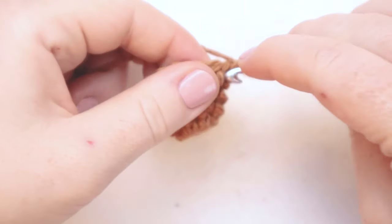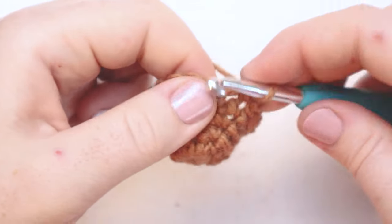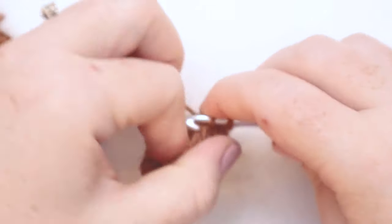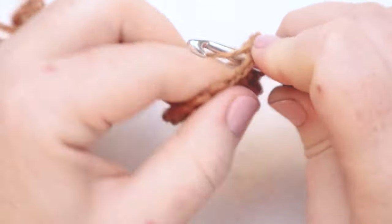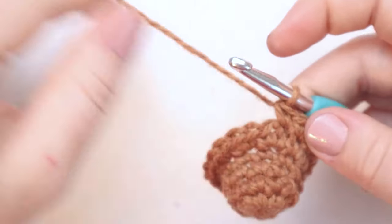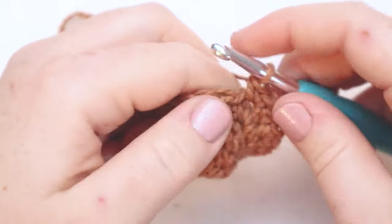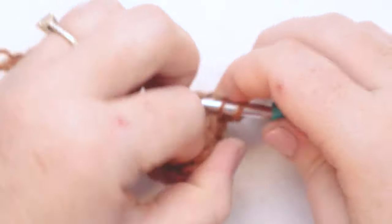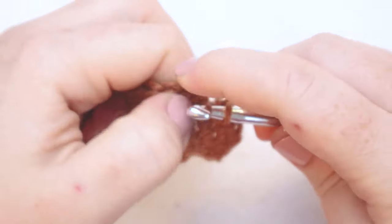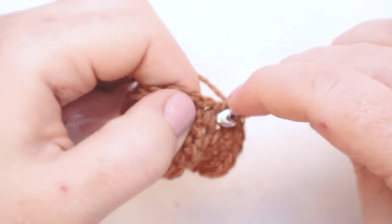For round number six, we're going to start with one single crochet in the first stitch, one in the second stitch, and then in the third stitch we're going to do two single crochets. Then one single crochet in the next stitch, two single crochets in the one after that — continuing that pattern: one, one, two all the way around. At the end of this round you should have 27 stitches in the round.